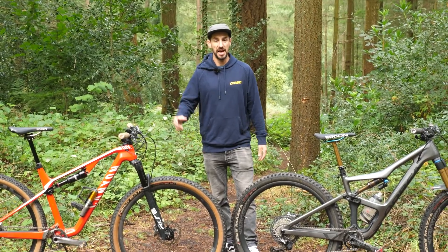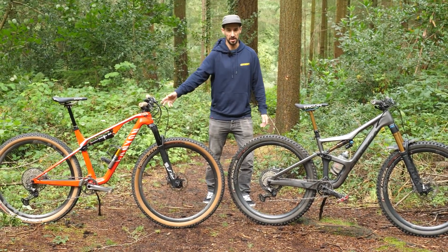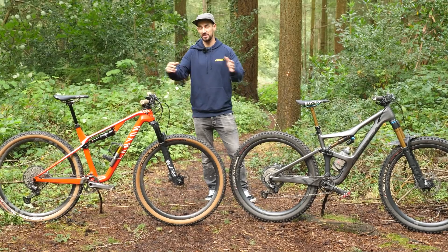The bikes we're looking at today are the Orbea Occam and the Canyon Luxe — a trail bike and a down country bike.